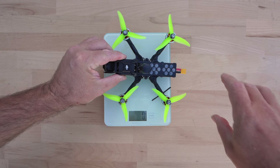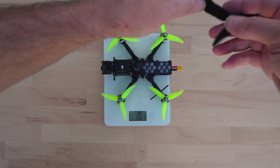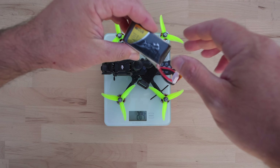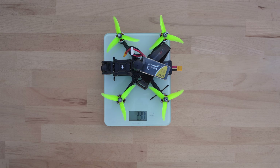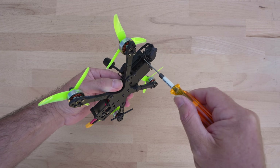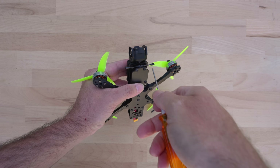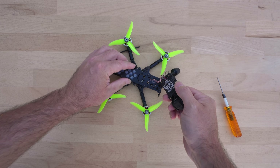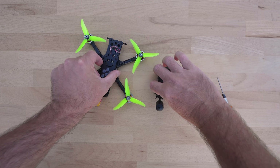The complete build comes in at 200 grams — a bit unlikely to hit sub-250 in any configuration for those who really care about that. Adding a battery strap and the 4S 850mAh I've been using, it ends up right around the 290 gram mark. Switching out the O3 is straightforward with the four screws — they only need to be loosened and not completely removed, so they can remain with the quad itself. Leaving the cable connected to the quad, it's just a matter of disconnecting it and then mounting it on the next craft.